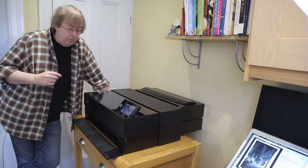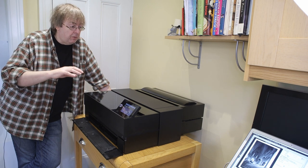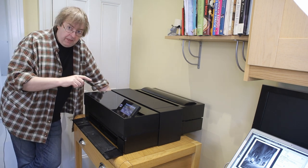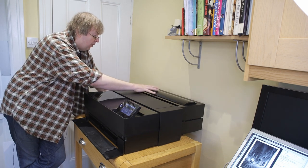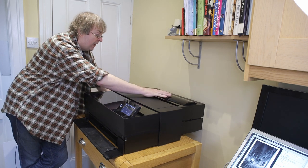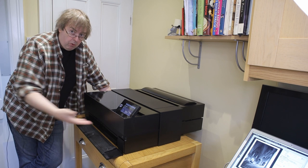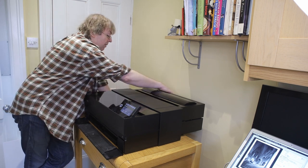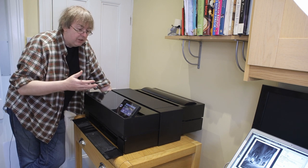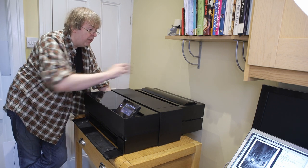Hi, I'm Keith Cooper from Northlight Images and in this short video I'm going to show an example of printing on poster board on the Epson P900. You'll notice that I've got the roll unit fitted at the back here. It's got no paper in, which is just as well because when I load the board from the front it's going to go right through this and come out the back. One of the reasons for showing this is just to show an idea of how much space it takes when you're using the printer.